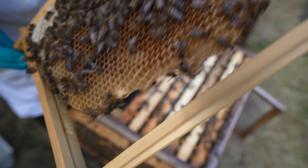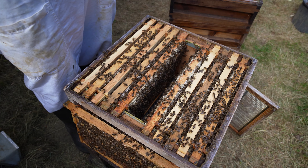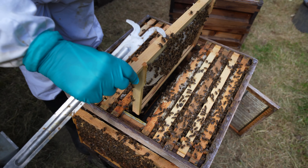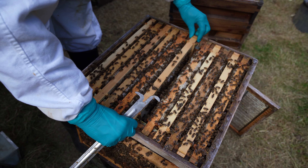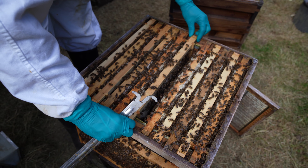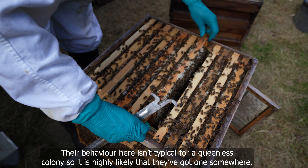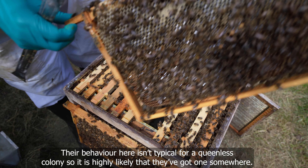As you can see, nicely drawn again — drones on there and stores, look at that, more stores coming in and they're capping the top as well. It's a really nice colony; they're really quite pleasant bees. I'm not sure if we've got a queen in here — I'm getting more and more skeptical as I go through. This is a really heavy frame, loads and loads of new nectar coming in, and they're capping it off as well.